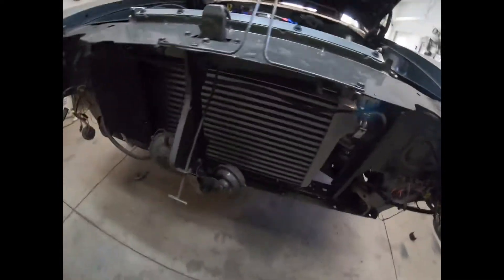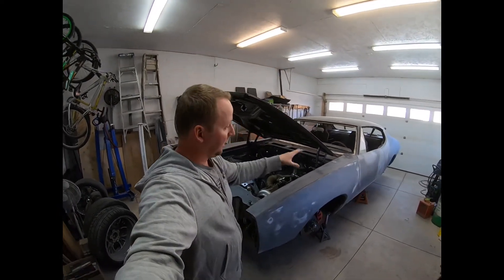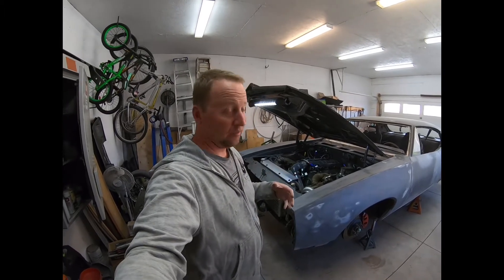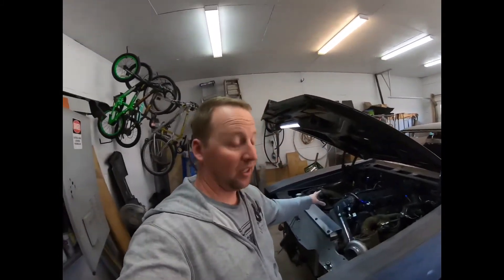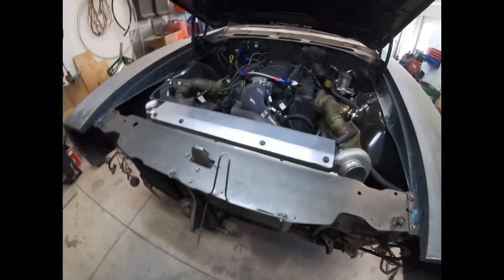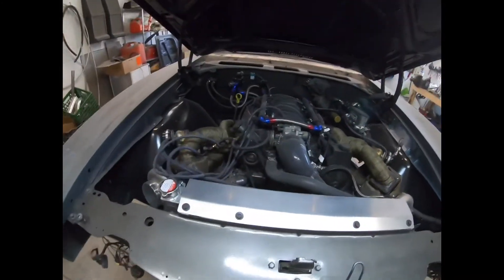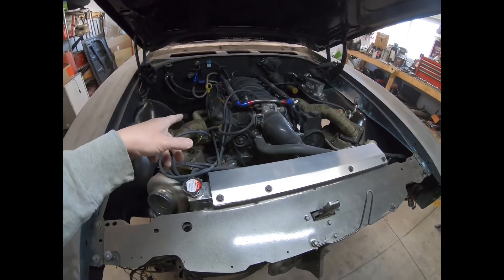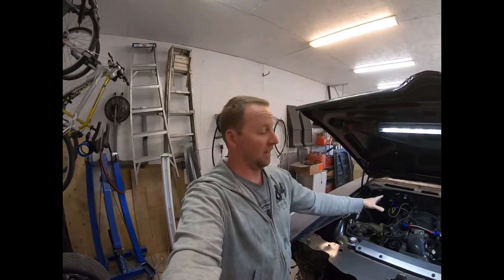We've got an intercooler up front. This was a budget build — I did everything on this car myself: the bodywork, all the modifications, the suspension work. I bought a TIG welder, taught myself to TIG weld, and did the whole turbo kit myself. Most of the stuff you see is eBay — turbos, intercooler, lower and upper control arms — cheap stuff but it works. It's backed by a Turbo 400 that I sent out to professionals, and it's 900 horsepower capable.